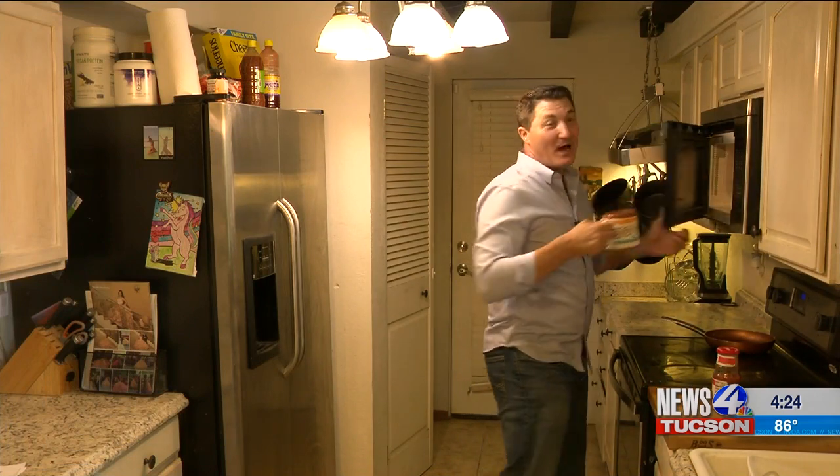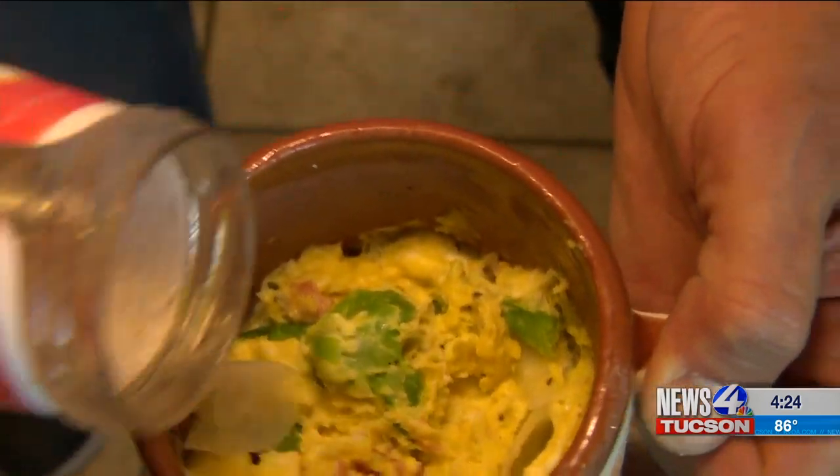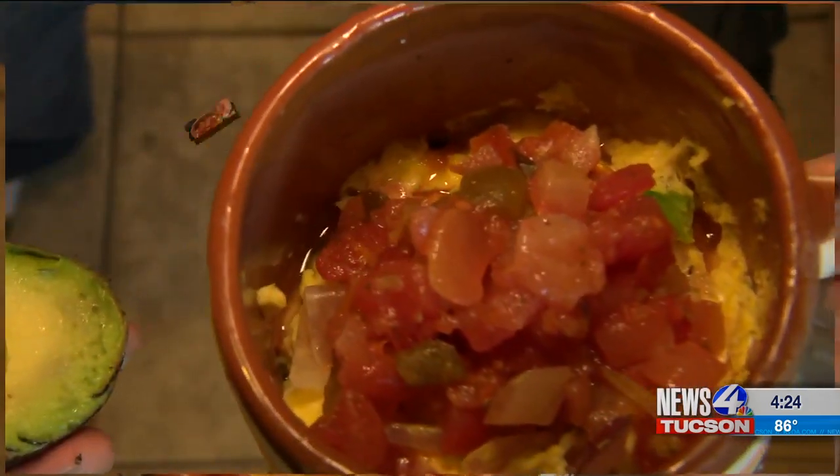Take it out of the microwave and voilà — there you have an easy peasy Cicalin Style Southwest Omelette. You can add some salsa and of course, how about some avocado?